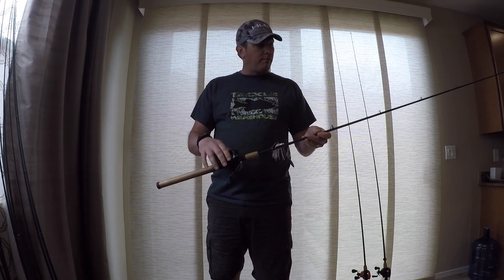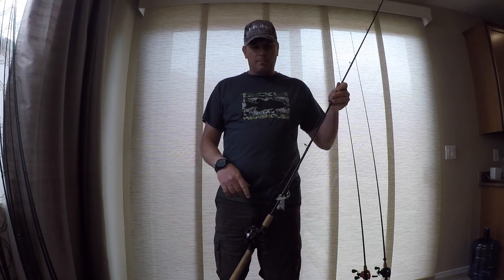This is spooled with 14-pound fluorocarbon right now. This reel will probably end up on that medium-heavy.